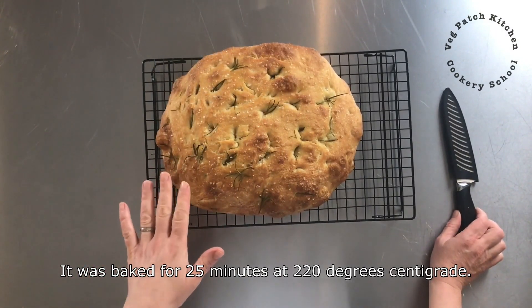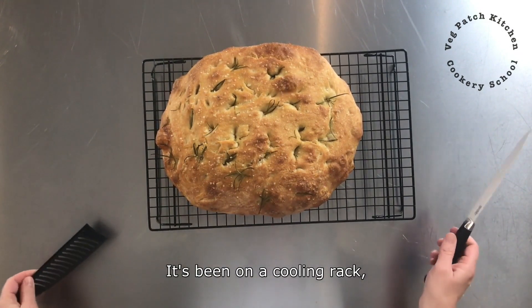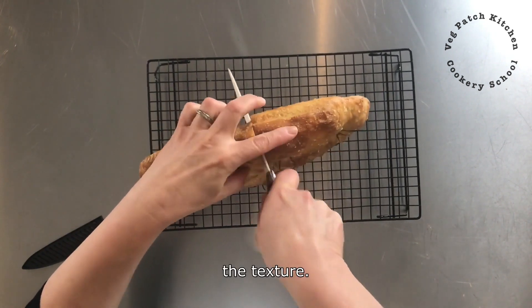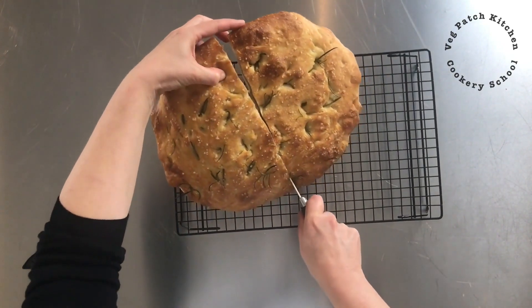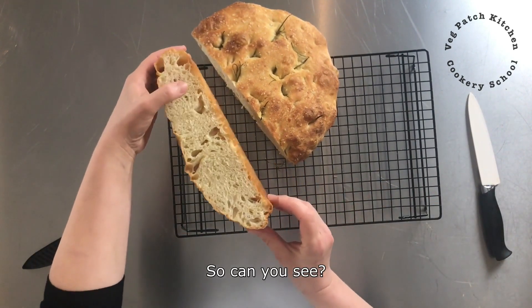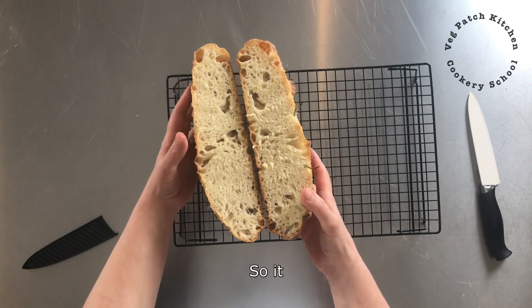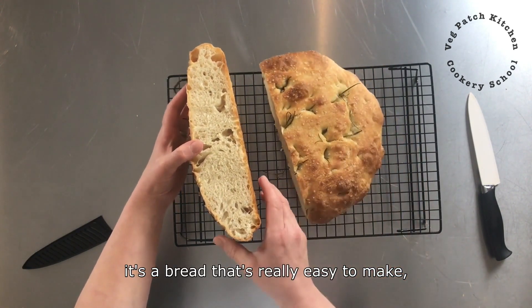Here is the focaccia. It was baked for 25 minutes at 220 degrees centigrade. It has been on a cooling rack and has now just cooled to warm to the touch. You can see it has got a lovely uneven crumb, beautiful air holes in there, and it will be delicious and light — it will taste of olive oil and rosemary. Oh, it smells absolutely gorgeous actually. It is a bread that is really easy to make but just delicious.